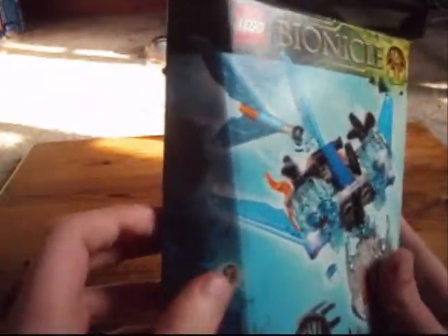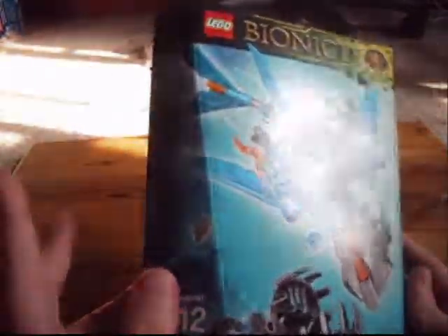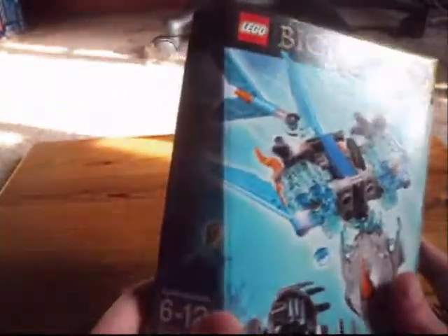If you look in the background, it's kind of hard to see with the light. There we go — you can faintly see Gali with two shadow traps. And over here you can see the golden Uniter Mask of Water. Kind of a bit of a throwback to the concept of having characters hidden in the background of the boxes. That's actually pretty cool.